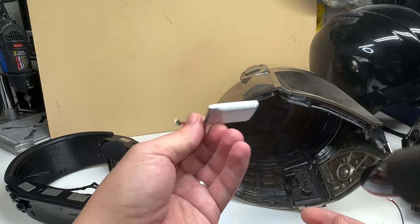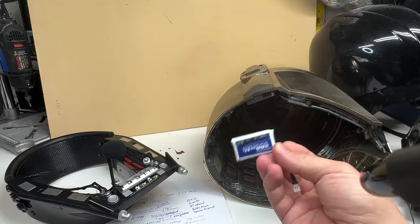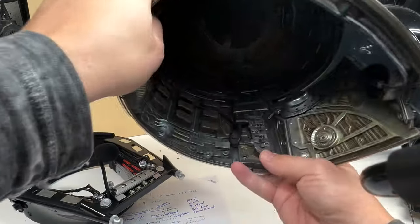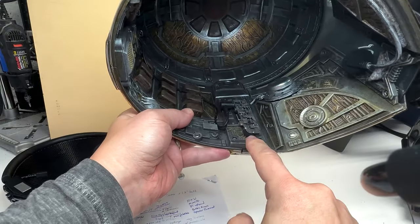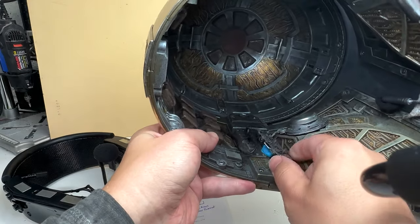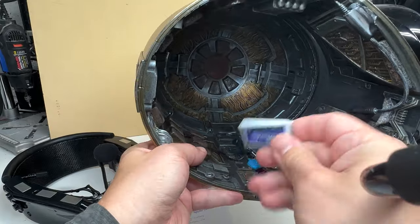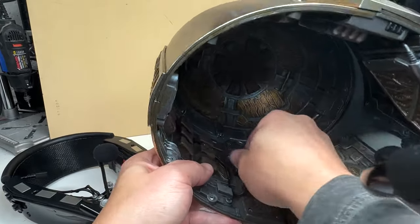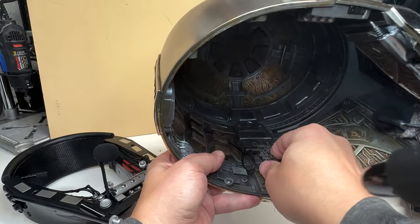These are great because they can be completely hidden from sight. In this context, while I've got a hidden battery, if that battery died I could pop this board off — I've got it on by sticky tech — pull the wire out of the battery, put this wire in, and have a Velcro spot where I could put in a second battery later in the day if I ran out. That's something to consider.